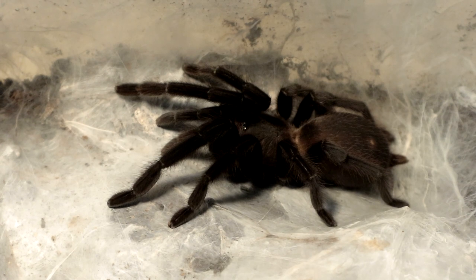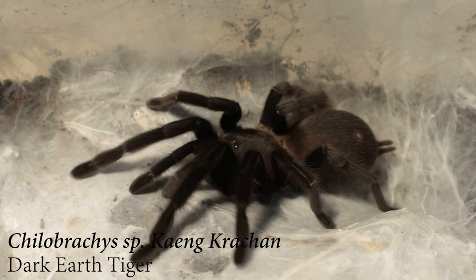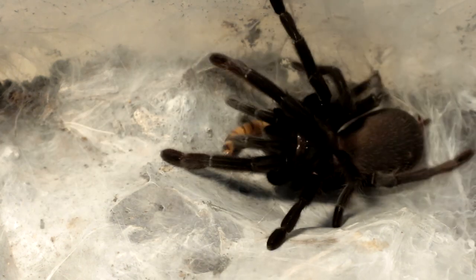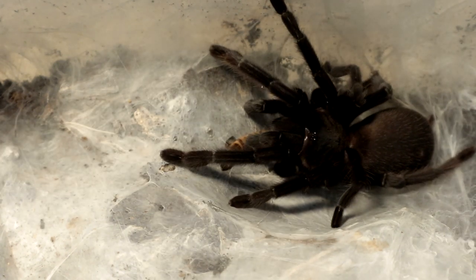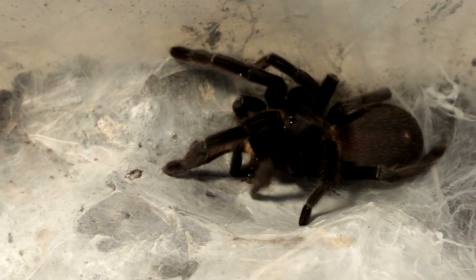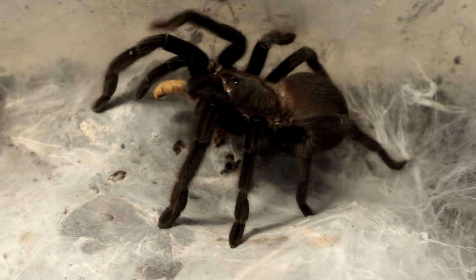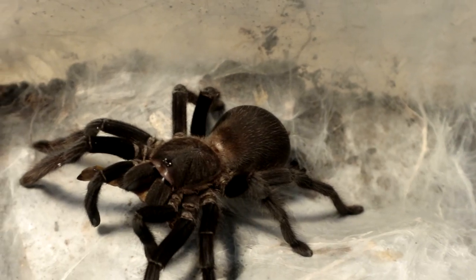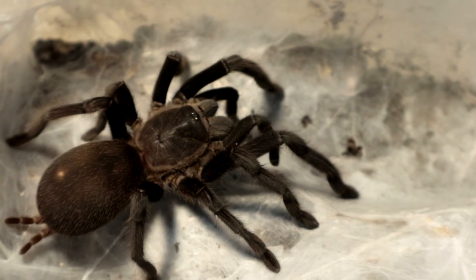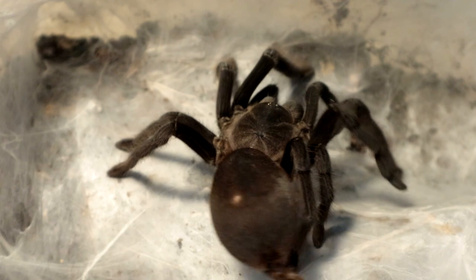Next up we have our one and only killer bracket species — Kankrachan, the Dark Earth Tiger. This is the matured female. Let's see if it would like a super... I might have accidentally dropped it on her and she ain't happy about it. Very gentle takedown, very gentle. Happy dance! Straight off, we already have a happy dance. Shake that butt.